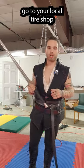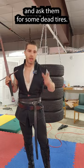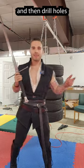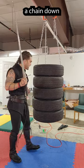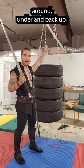All you have to do is go to your local tire shop and ask them for some dead tires — they'll probably give them to you for free. Then drill holes in the sides of the tires, top and bottom, and lace a chain down, around, under, and back up.